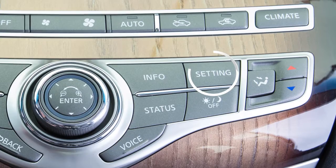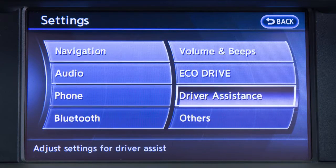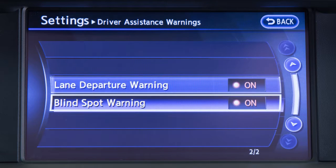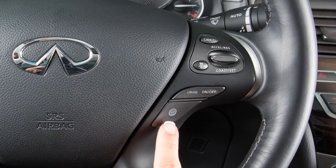To permanently enable or disable the BSW system, press the setting button on the control panel, select the Driver Assistance key, select the Driver Assistance Warnings key, and then select the Blind Spot Warning key to toggle the BSW system on or off.